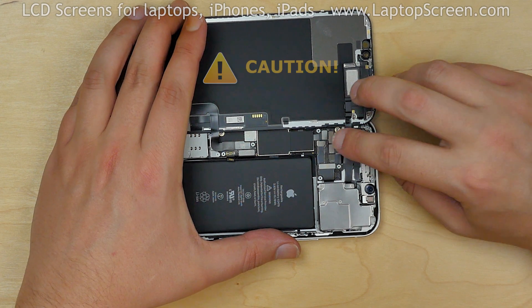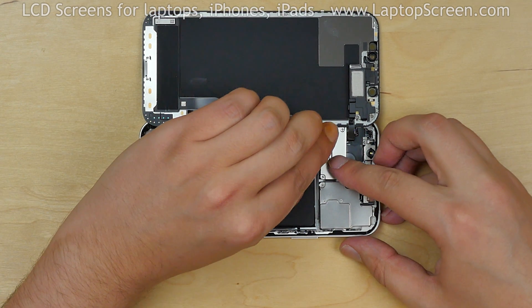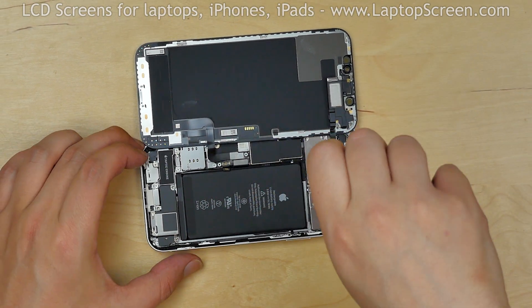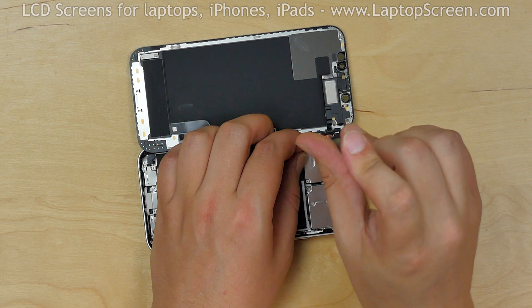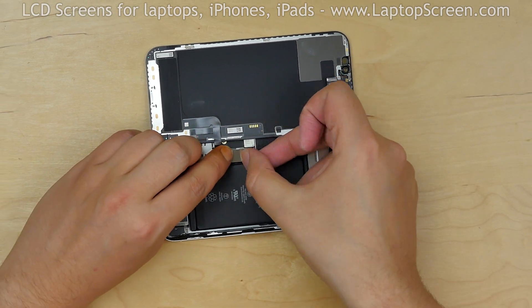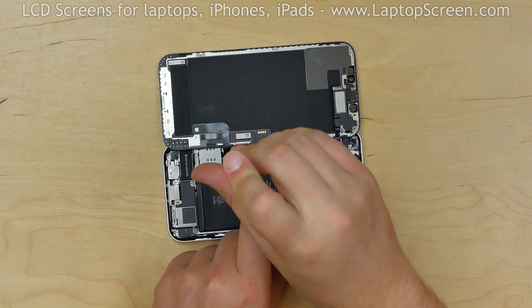Very important: you must not twist or slant the connector when plugging it in. Replace the big metal shield and secure it with four screws. Reconnect the battery, then replace the small metal shield and secure it with two screws.